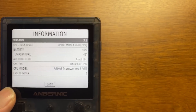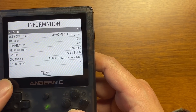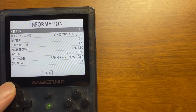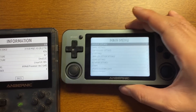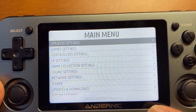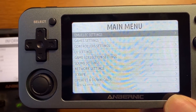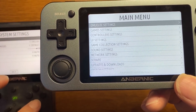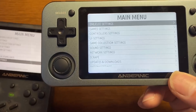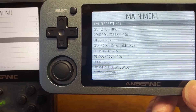綺麗ですね。文字が全然違うな。ちょっと351Mと並べましょうか。文字のキメの細かさが全然違う、めちゃくちゃ綺麗ですね。これが351Mとこの351Vの違いです。